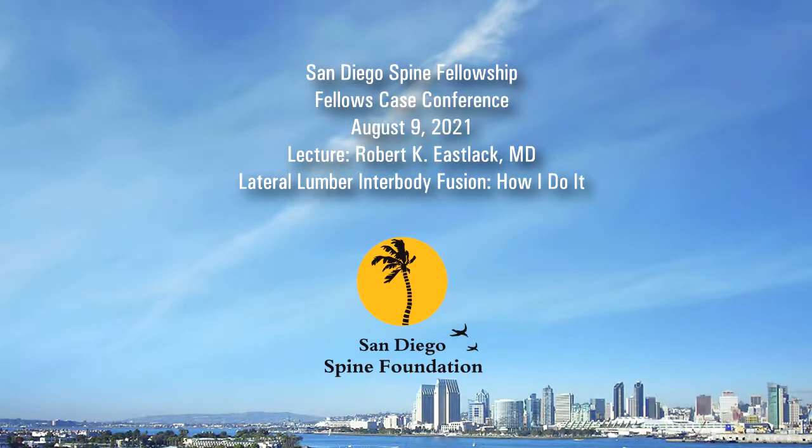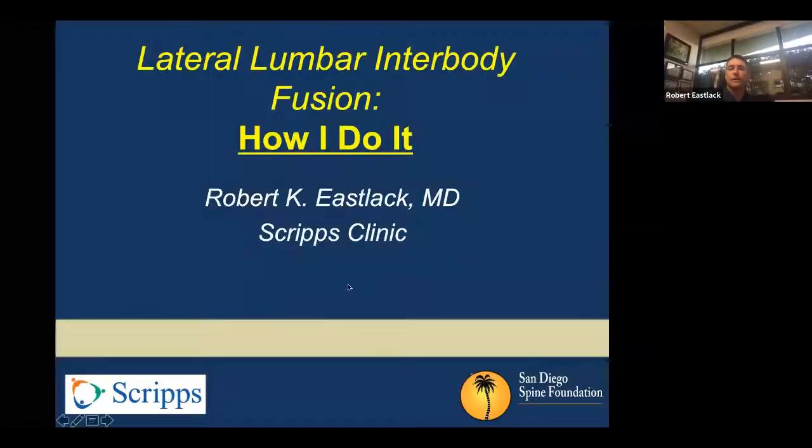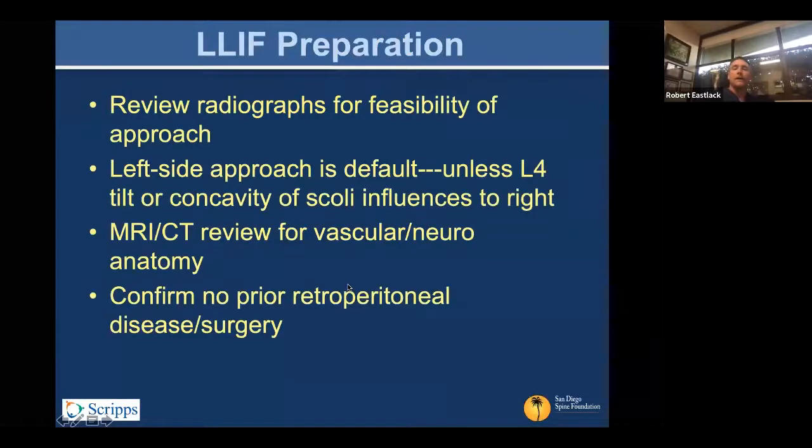This is lateral interbody fusion and how I do it. A lot of the imaging and fluoroscopic awareness is similar. With lateral surgery, we tend to default to the left side from a vascular and neural anatomy perspective — there is a slightly larger corridor, but it's a small influence.